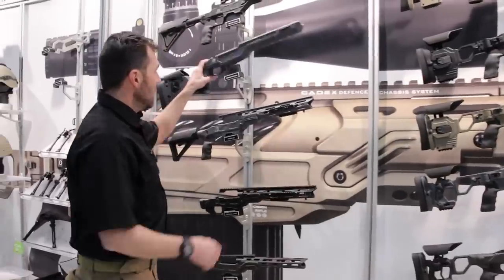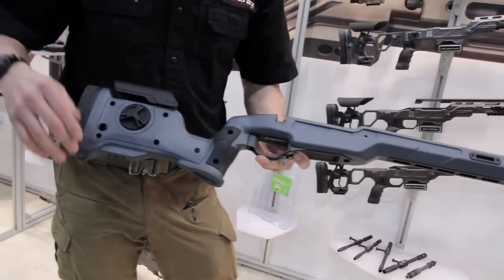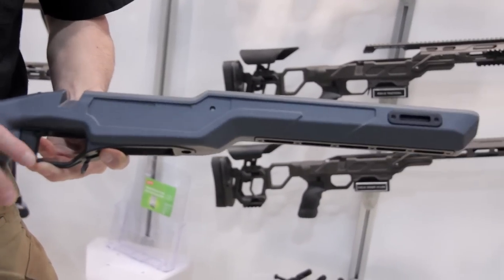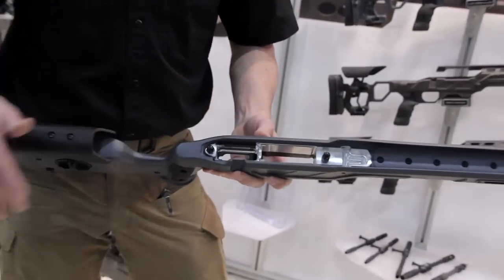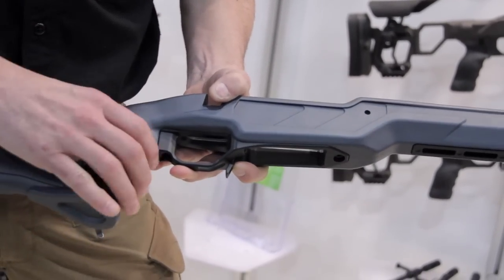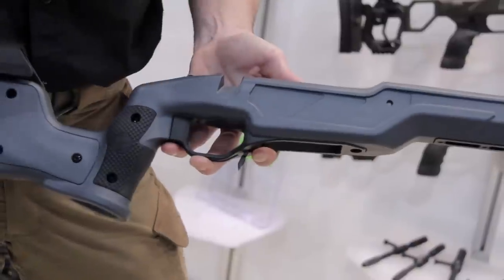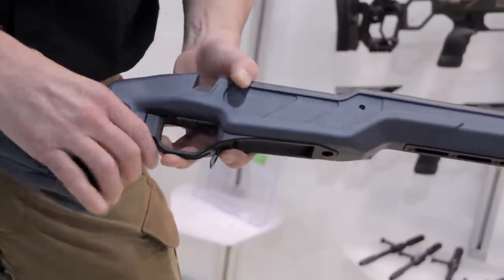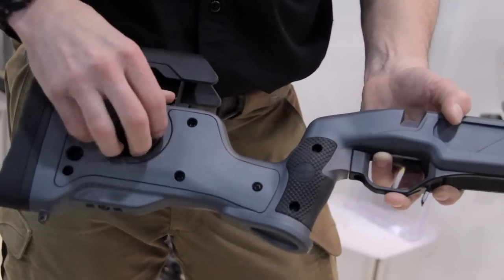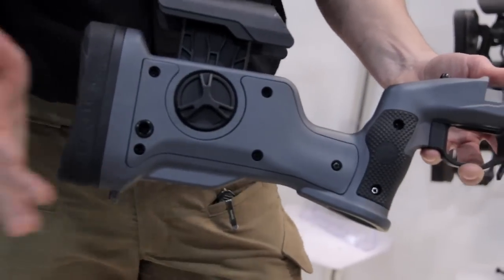The new Nuke chassis is a composite chassis, with a lot of design work. We spent a lot of time designing it. What's nice is we have a full aluminum bedding all the way to the handle, so this chassis is very stiff — you don't lose any energy. We have a new grip, a new innovation. You have the cheek piece, so it's very accurate. And there's a new butt pad on the back.